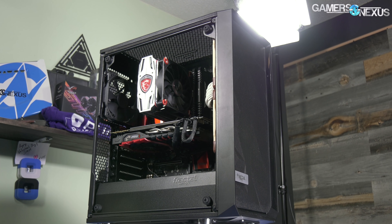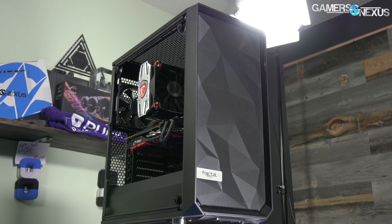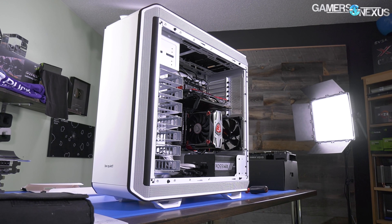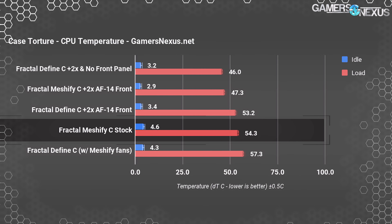We're going to run through the thermals and noise today — that's really the only focus of this review. For more information on ease of installation, build features, and things like that, check our Define C review; it's the same case aside from the features already noted. Just like with the Be Quiet Dark Base Pro 900, we're starting with standalone tests first and then we'll look at comparative numbers. Our standalone testing will focus on the Define C and the Meshify C.